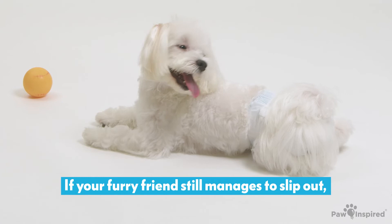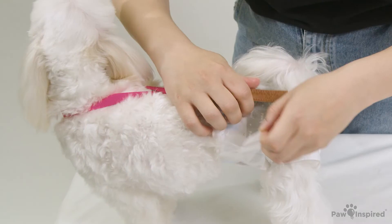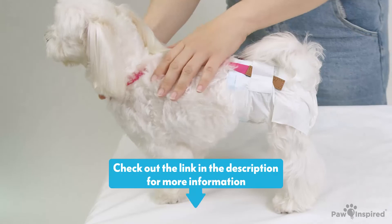If your furry friend still manages to slip out, try adding suspenders. You can check out our suspender video down in the description.